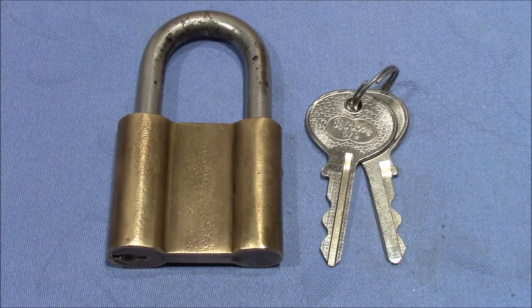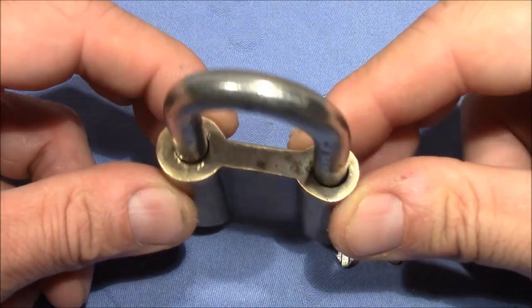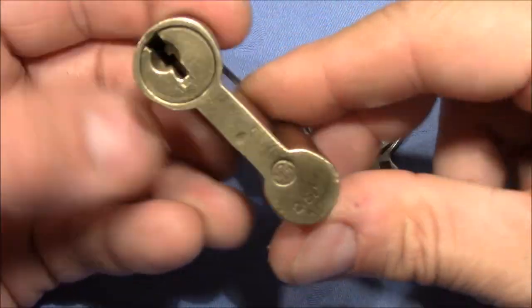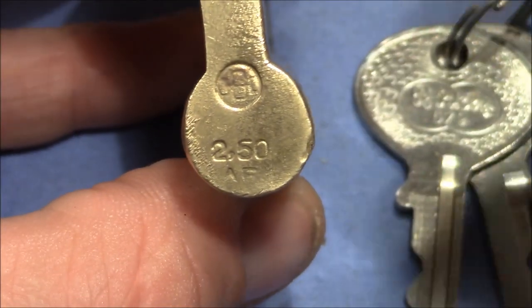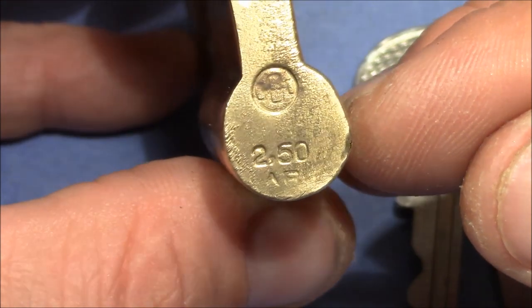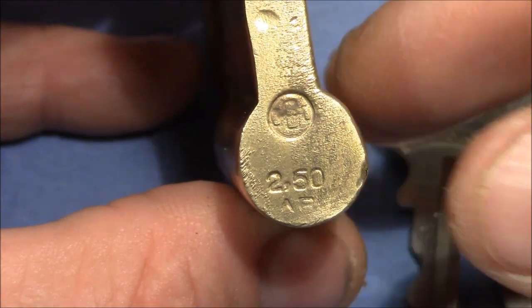Welcome to a very cool lock that I got from VDE. Victor, thank you very much for this interesting piece of brass. That's an original Bulgarian lock with a very unique shape and with a price stamped on the bottom. We can see 2.50, and that's 2.5 lev which translates to about 1.27 euros.